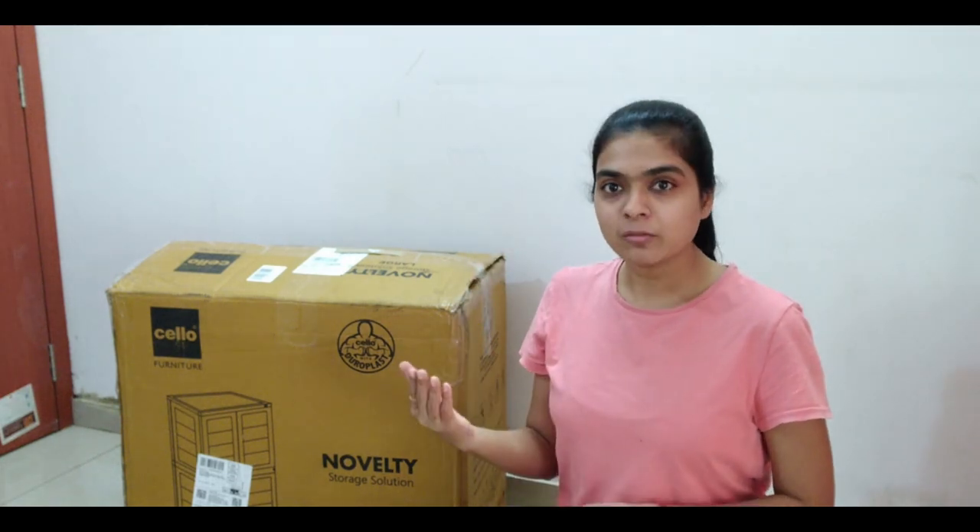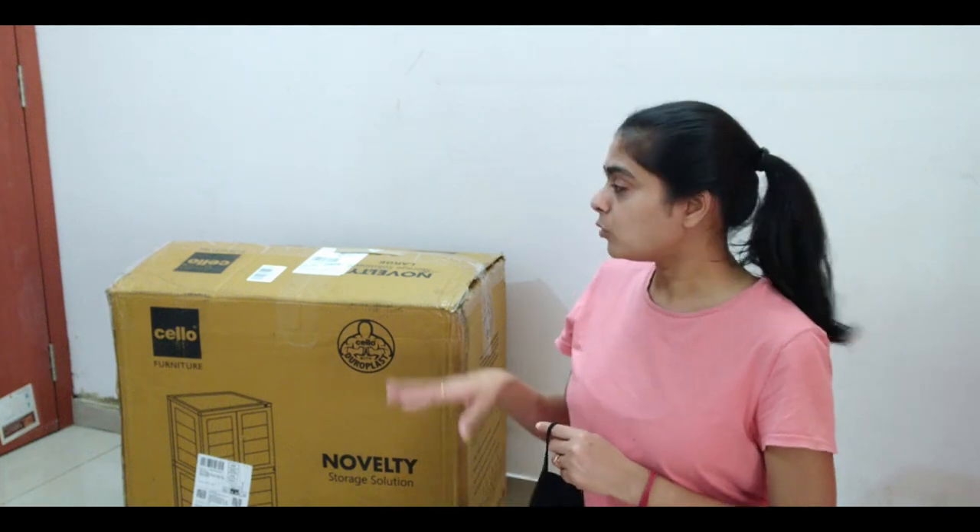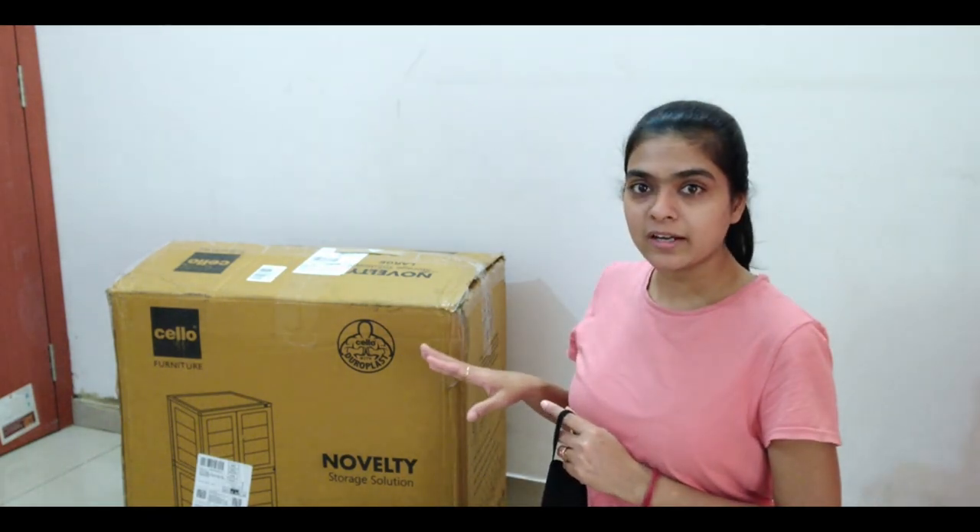This almirah is not much bigger. It is good in length and width. My first almirahs are Neil Kamal. These are Cello. I have sanitized the box on the outside.